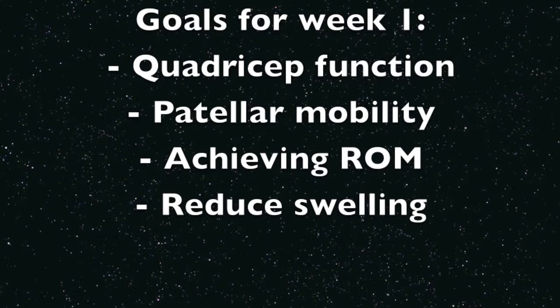In week one post-surgery, the goals are to improve quadricep function, maintain patella mobility, achieve range of motion between 0 to 90 degrees, and to control swelling. Swelling can be controlled with ice packs, and quadricep function can be improved via neuromuscular electrical stimulation.